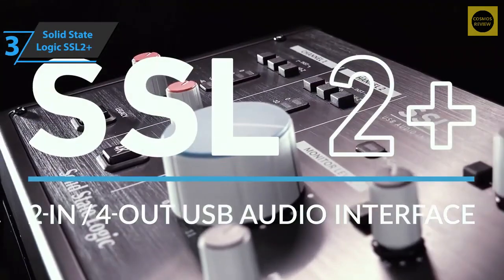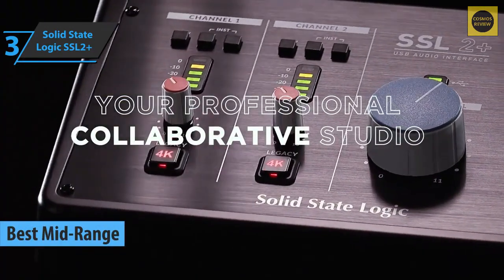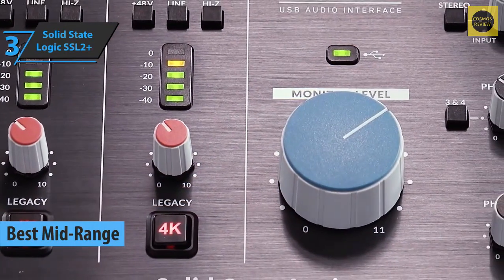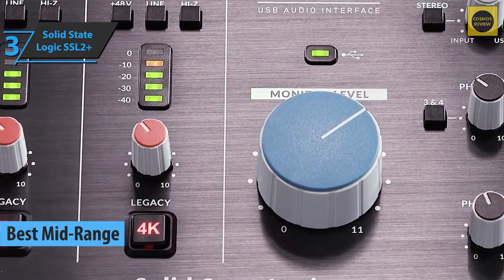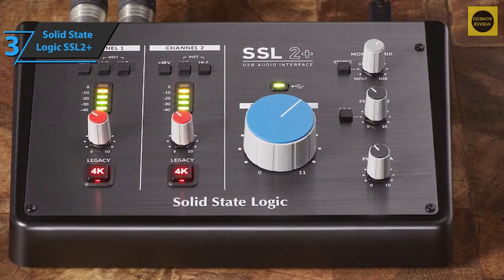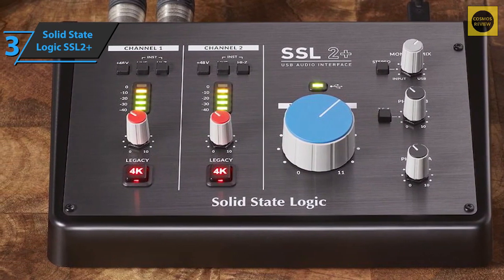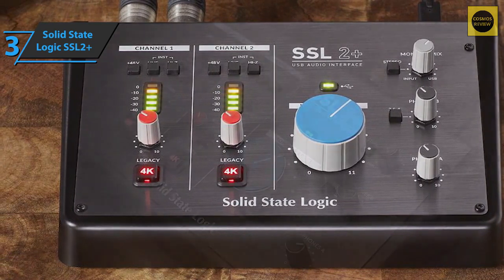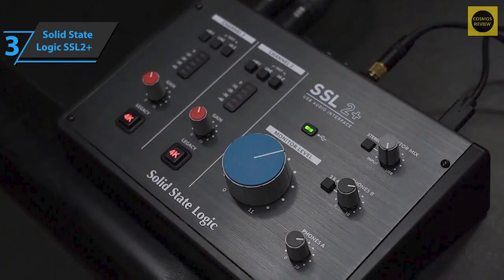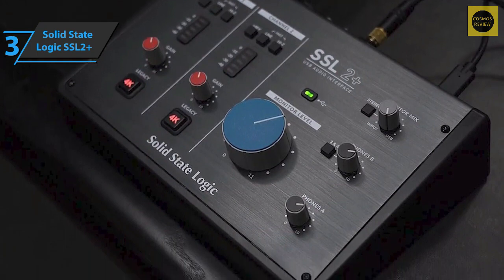Up next, we present the Solid State Logic SSL2+ — in our humble opinion, the best mid-range audio interface available on the market in 2022. SSL is known worldwide for its legacy of large-format mixing consoles and sound processing units. In recent years their line of sound creation products has consistently targeted smaller project studios and high-end hobbyists. This interface records audio at sampling rates up to 192 kHz per 24-bit.